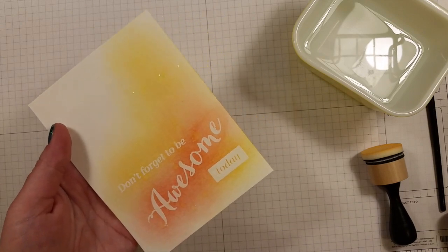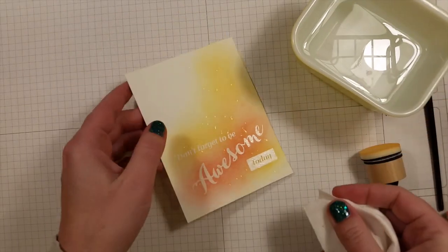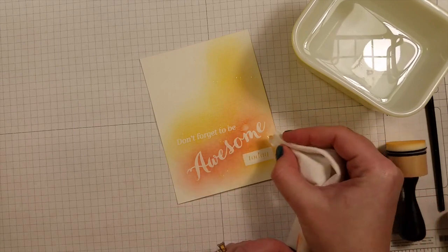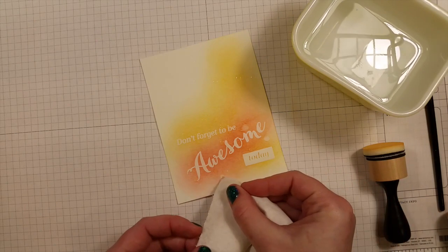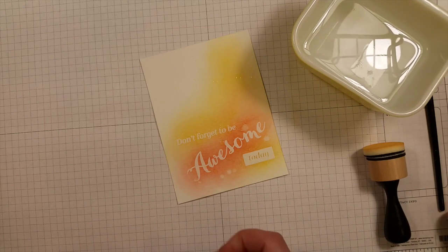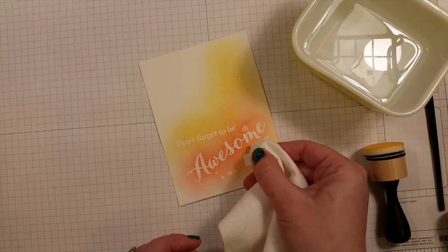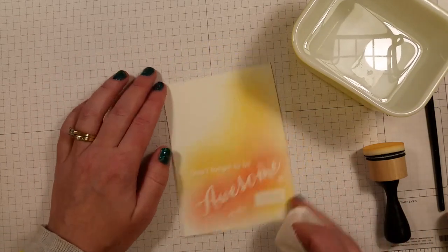If you want to, you can take that paper towel and just dab a corner into some of the water spots and they'll suck the ink out of it and leave a little white spot. It's kind of fun to watch. You could just leave it to dry too, but I'm always so impatient. So that gives it the watercolor look.